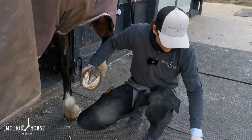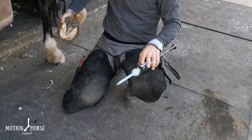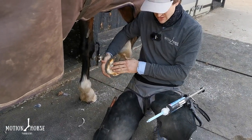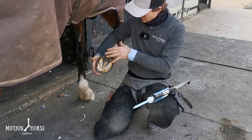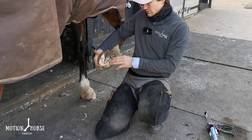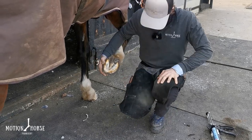We're going to do another video today using the Equipack soft pad material. We're going to give this event horse a little bit of protection over his sole, going for a direct pour-in. We're not going to put any attachment material in between, so we're going to prep the sole for direct attachment. First, we're going to clean the foot up.